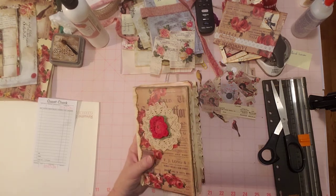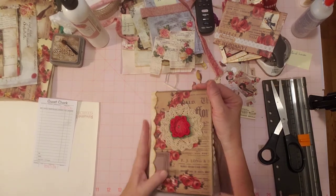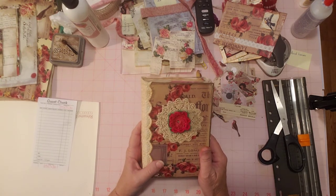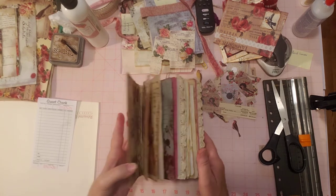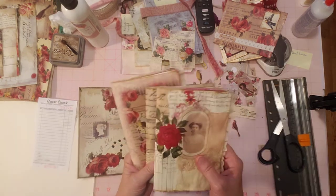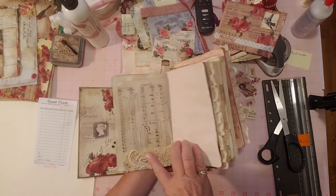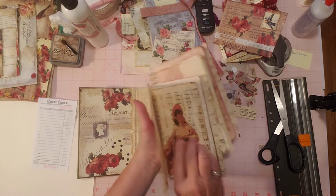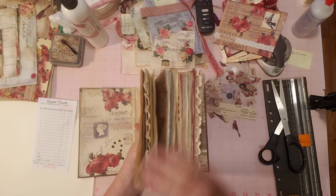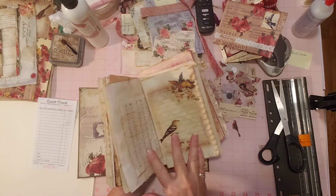I've been working on this journal. I showed you the cover and the kits last night — it's the Shabby Dabby Doodah design team project. She designed those kits and they're really beautiful. So far I've got three signatures, just wanted to show you. Here they are and I've used some eyelet trim and some wedding lace on pockets.